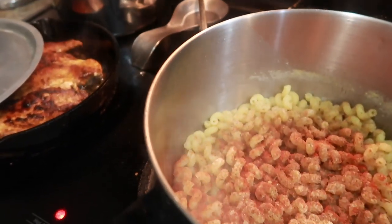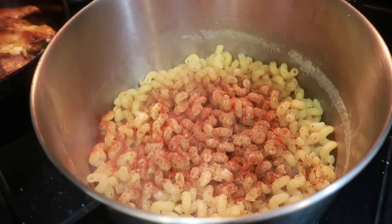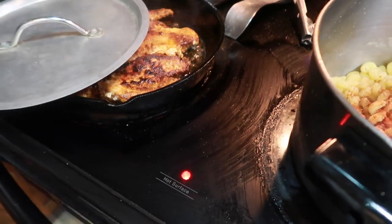I've drained off most of the water from this pasta — about one fourth of a cup is left in there because it's going to act as a thickening agent, not that I need it with the heavy cream. I went ahead and added some more seasonings.